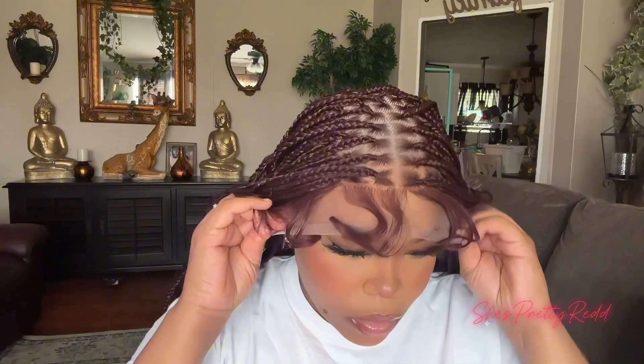Like I said, that's just not a placement I wanted for my baby hairs, but if it works for you, definitely go for it.